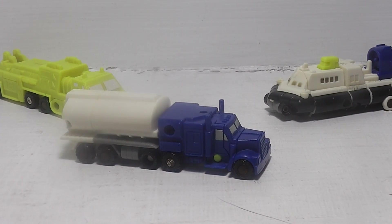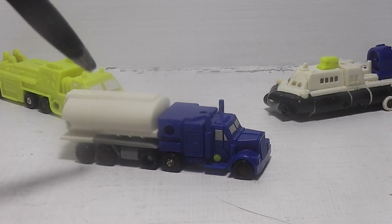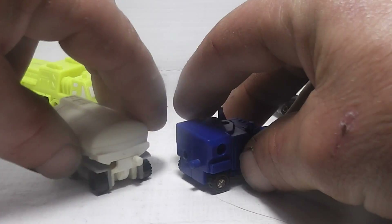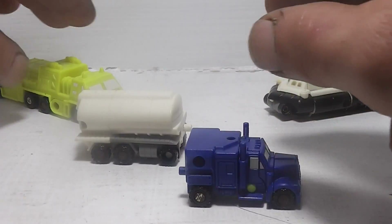The first one we'll be taking a look at today is known as Oiler and Slide. These are combiner Micro Masters, so they do come apart right there and of course they can be interchanged.